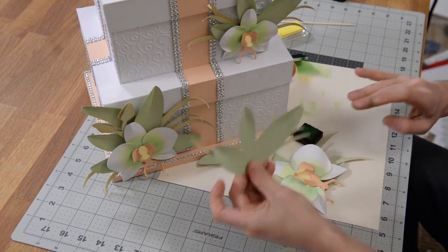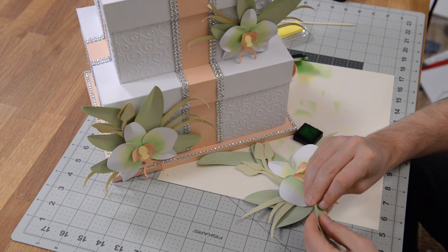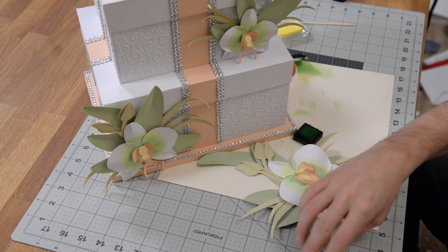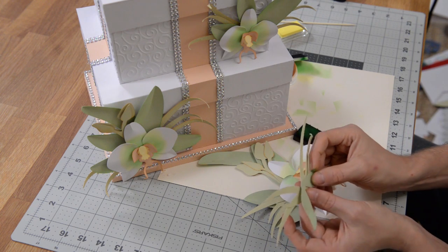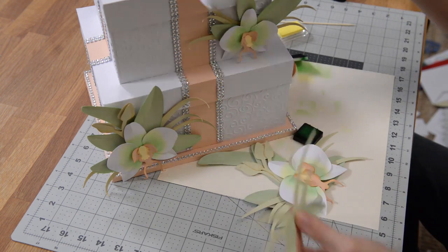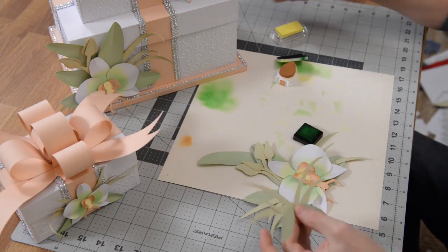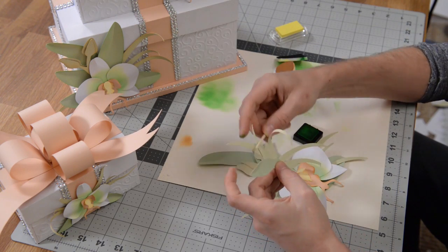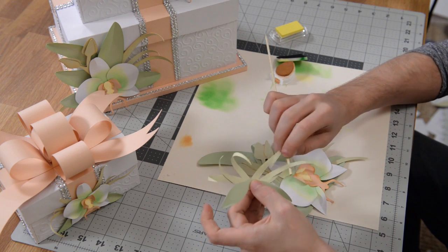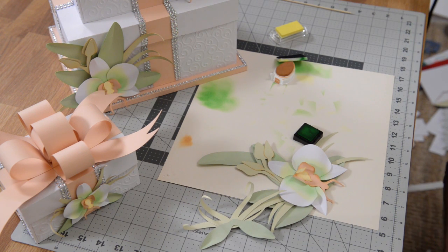Put your flower on there and just attach that, which then leaves these foliage elements with these little grasses. These are going to be pointing down — you got your grasses there, put your flower on there, and that's going to go on the top tier. Another thing you can do with these grasses is just kind of curl them to give them some interest. I actually did a little bit of inking on these as well. Can't wait to see your version — I'm sure it's going to look awesome.